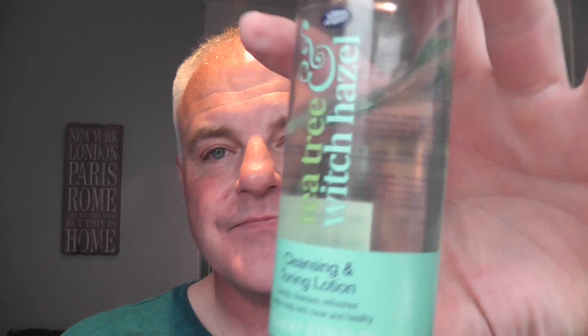Here we are — nice shave again. Very nice. Skin feels great. Okay, let's go into the post shave. Boots tea tree and witch hazel — good stuff this. Just a little splash of that, cleanse the face. Nice stuff. Very nice shave. I have nothing cherry to match this cherry set, so I just pulled something completely random out of the blue — a very old school aftershave.